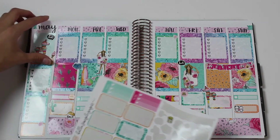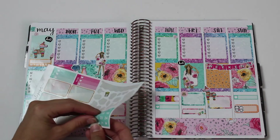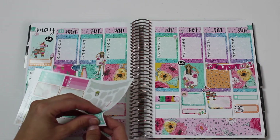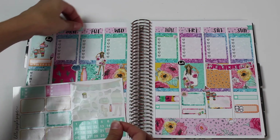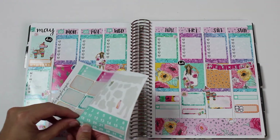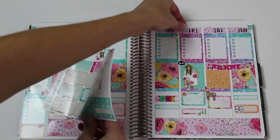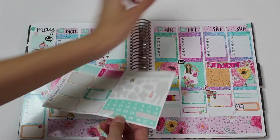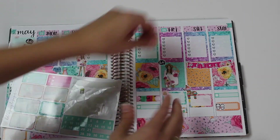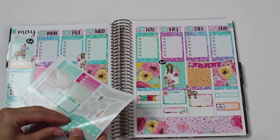And then I also have these date cover stickers. So this is going to be the 22nd, the 23rd, the 24th, the 25th, the 26th - I'm putting these all on super crooked, but whatever - the 27th and the 28th.